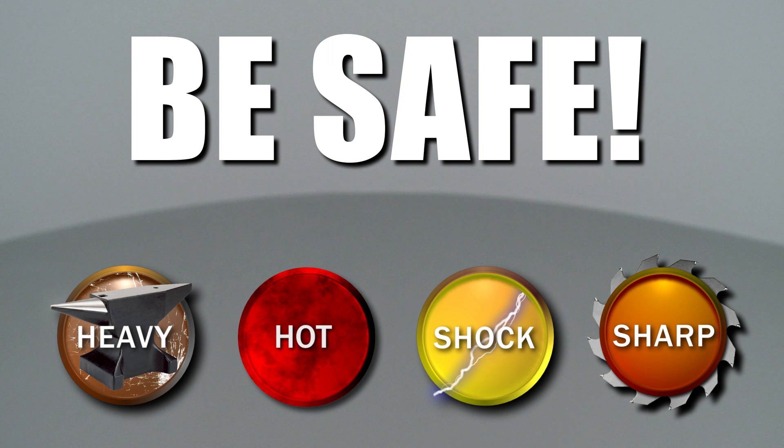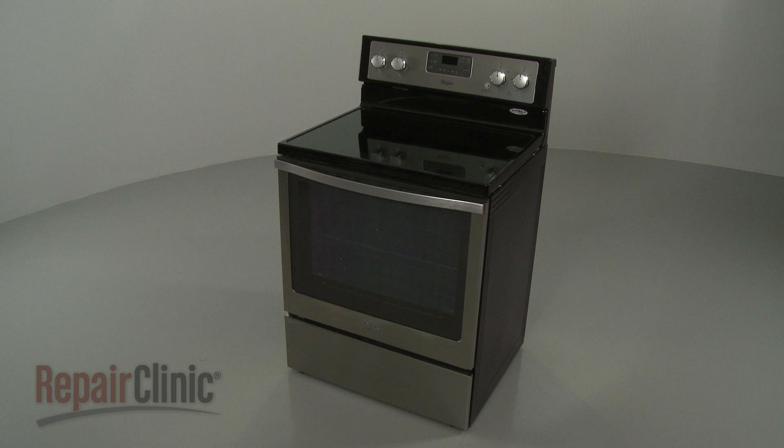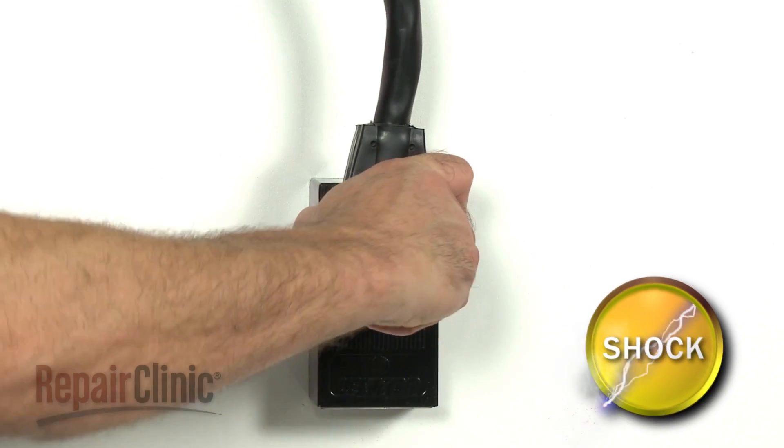Repair Clinic encourages you to perform this procedure safely. In this video, we will show one or more of these icons to alert you when to use caution. Before you replace a surface element switch in your range, be sure to unplug the power cord.